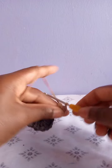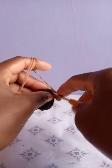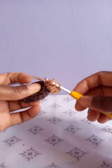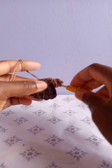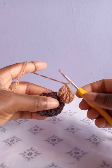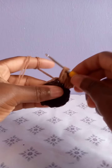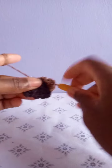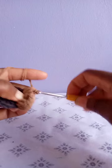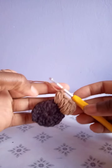Yarn over and draw through all the loops, then chain one to finish this puff stitch. Yarn over, go to the next stitch, draw up a loop, yarn over, go back a second time, draw up a loop, yarn over, go the third time, draw up a loop, then yarn over and draw through all the loops. Chain one to complete the puff stitch, and repeat that into every stitch until the end.